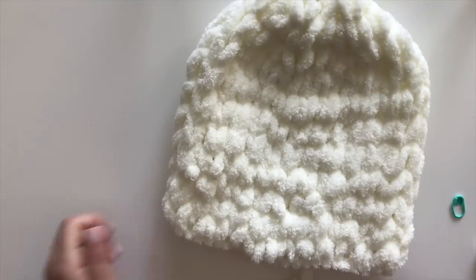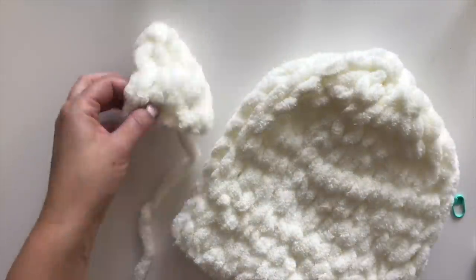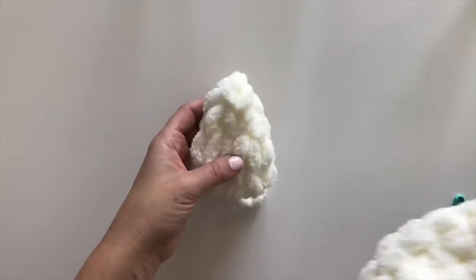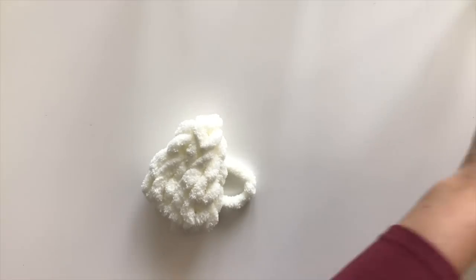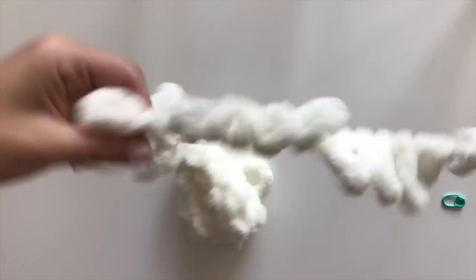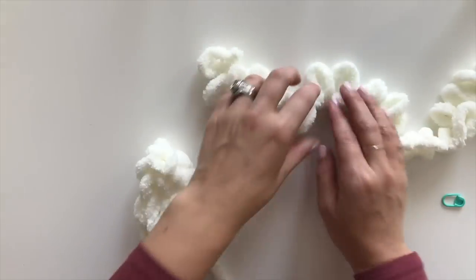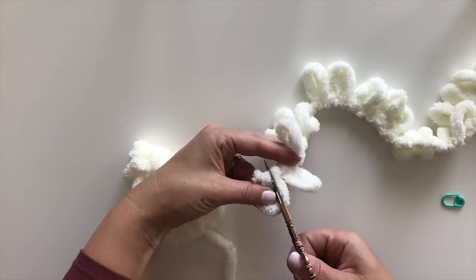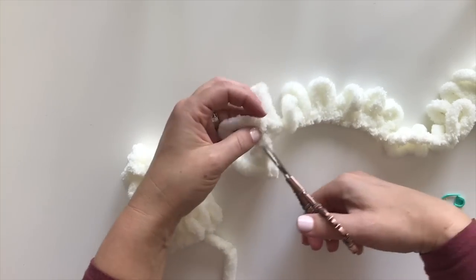Look at that — you have your hat! Now let's go ahead and work on the ears. For the bear ears I already have one finished. I'm going to show you how to do the other one. Just like before, cut the loops to create a long strand. I'm going to cut three this time to get a long tail.